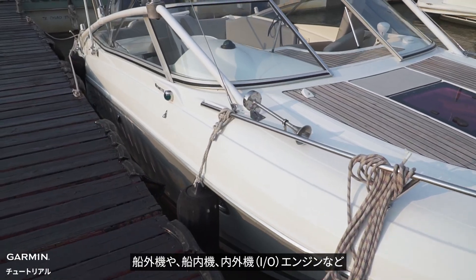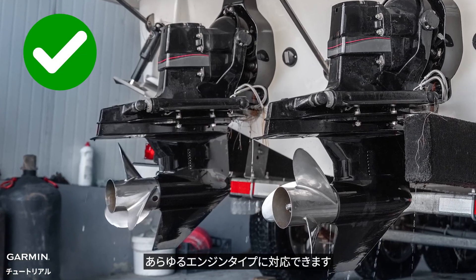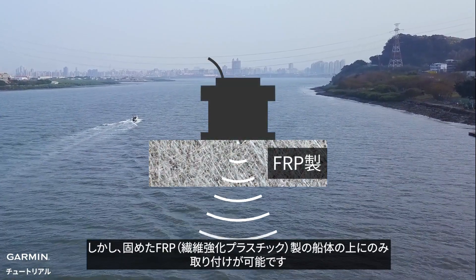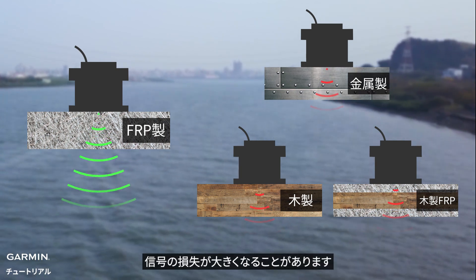It works with any engine types, including outboard, inboard, and inboard-outboard engines. However, it can only be installed over a solid fiberglass hull. Metal, wood, and cored fiberglass hulls can cause too much signal loss when transmitting through the hull.